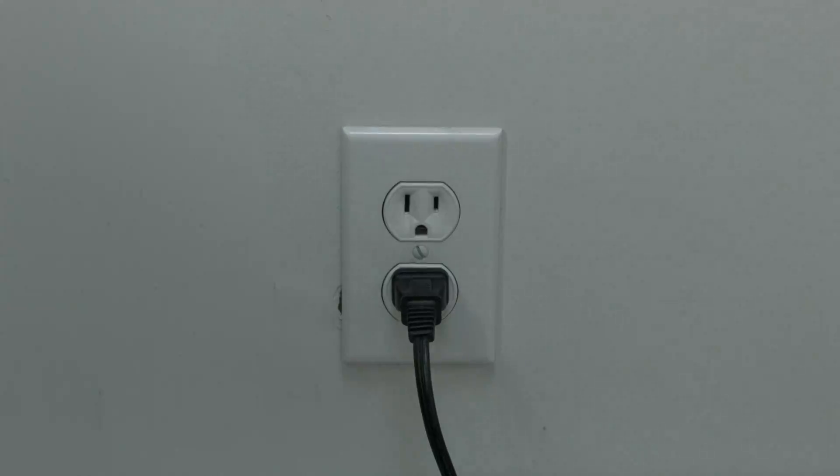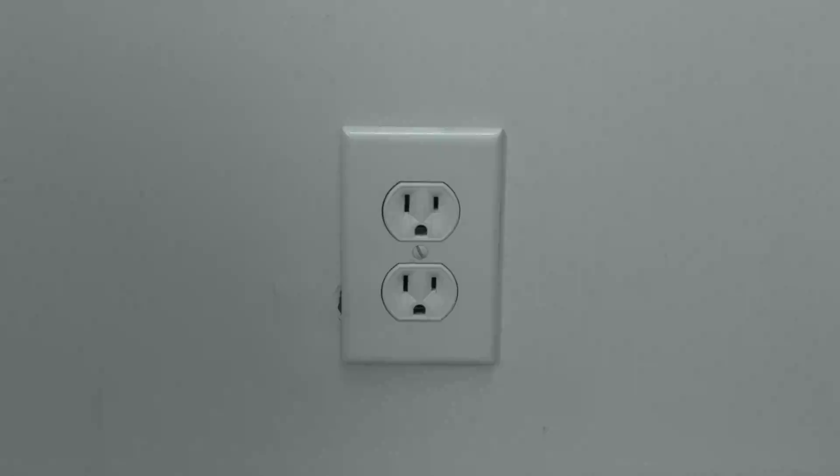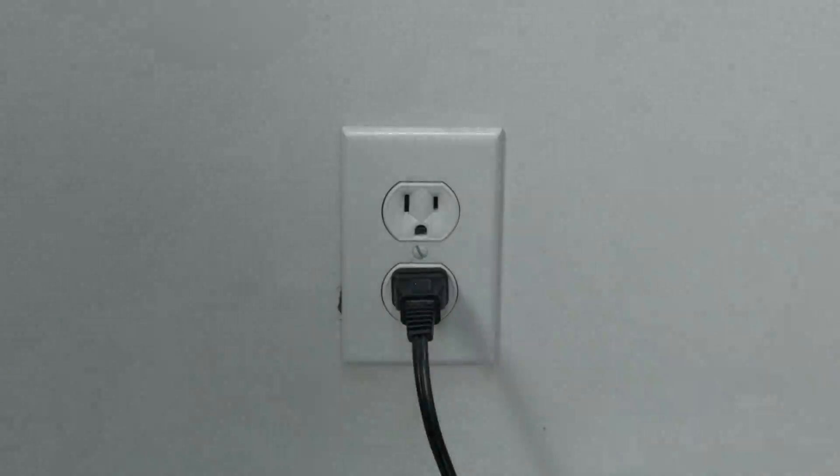The first thing to try is really the simplest, and in most cases this one will actually work, so you might not even need to go on. Simply unplug the Xbox from the wall, wait about three minutes — don't be impatient, wait the full three minutes — and then plug it back in. If this fixed your problem, great.